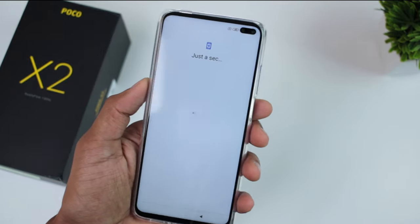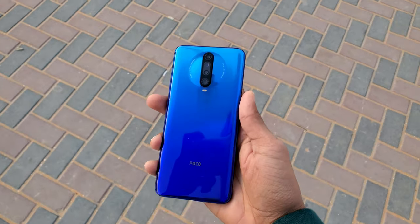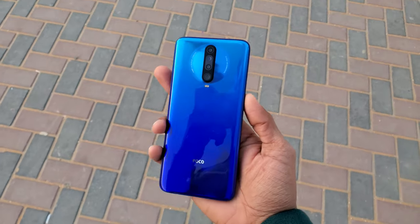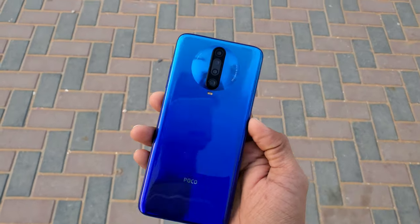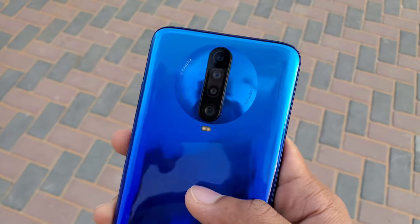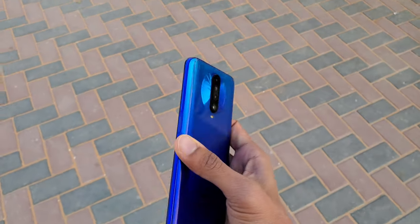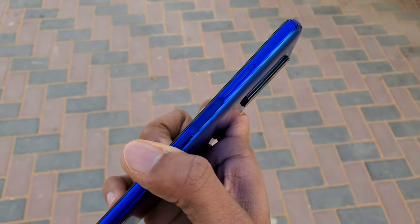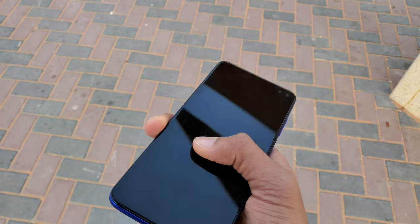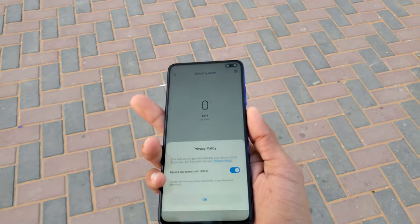Now we will discuss the details of the phone. Starting with the design: it has a gradient color finish with Gorilla Glass 5 protection. There is a quad camera set in a circle design on the back. On the side we have a power button with an integrated fingerprint scanner. There is also an IR blaster. The device uses a hybrid dual SIM tray with support for a memory card. At the bottom there is a USB Type-C charging port, a speaker, and a headphone jack.